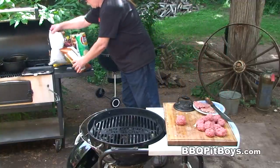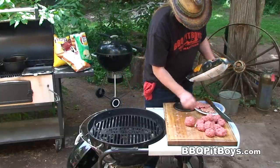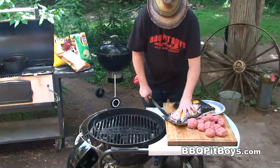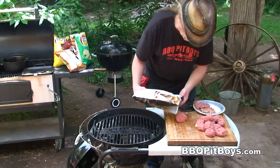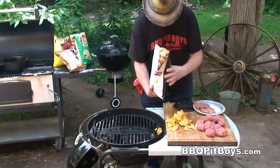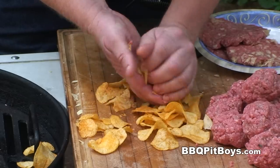Now let's try a different flavor of chips. Barbecue chips work real well. We've got a few ounces of chips there and I'll make three more burgers.